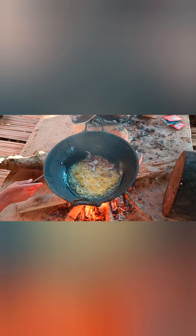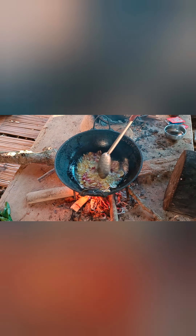I put the egg into the bowl, and we pour it in and mix it.